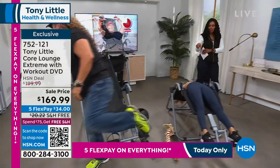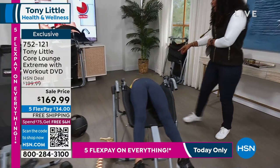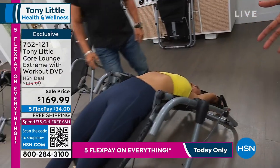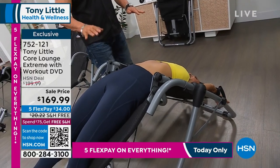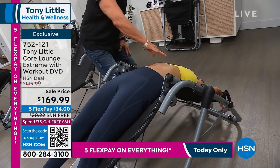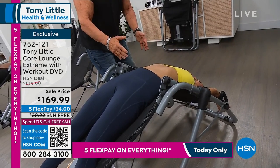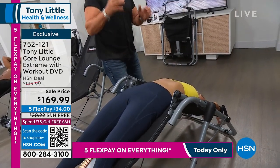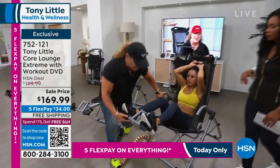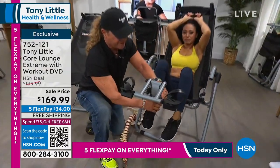We can show Caroline doing it — her hands are all the way through. Look at this: it's the best stretch you're going to have. You couldn't get this stretch if you went to yoga classes all day. It's a piece of furniture, an ab product, and a complete stretching machine — adjustable up to six foot two.